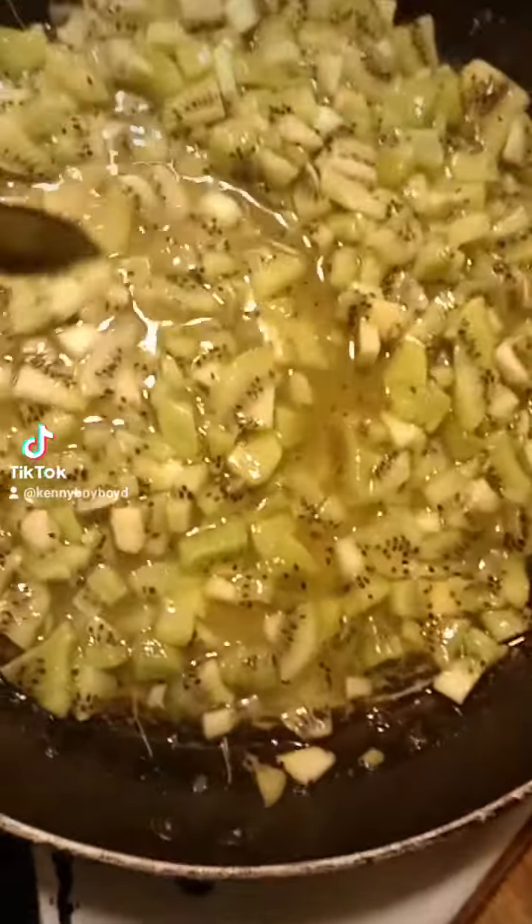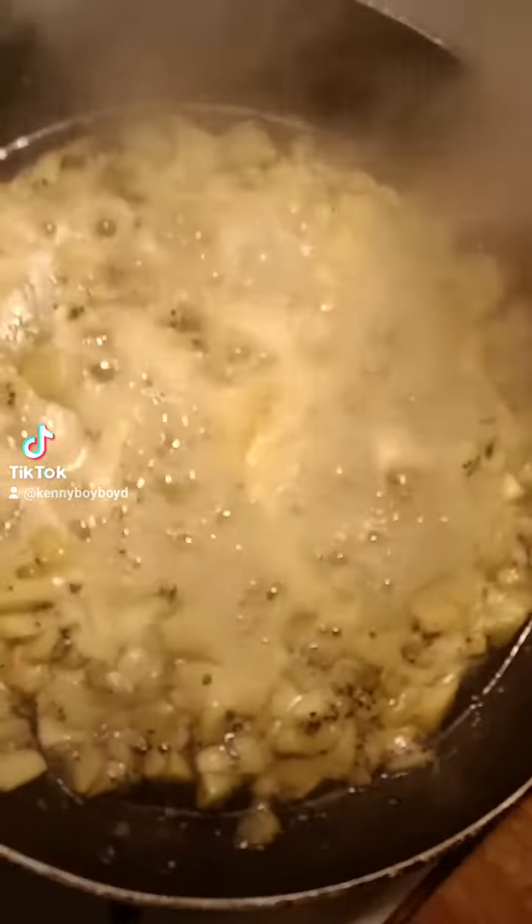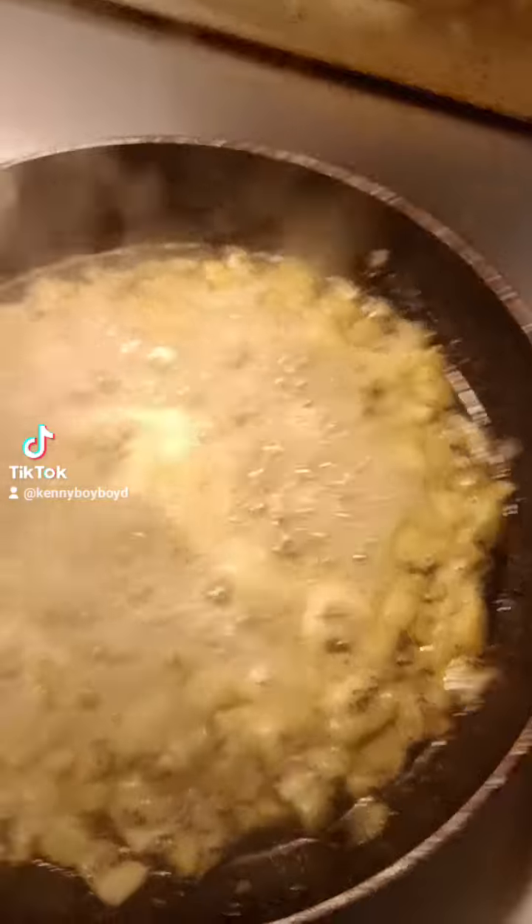Work that Kiwi flavor, baby! Bring them to a boil, baby! Bring them Kiwis to a boil!